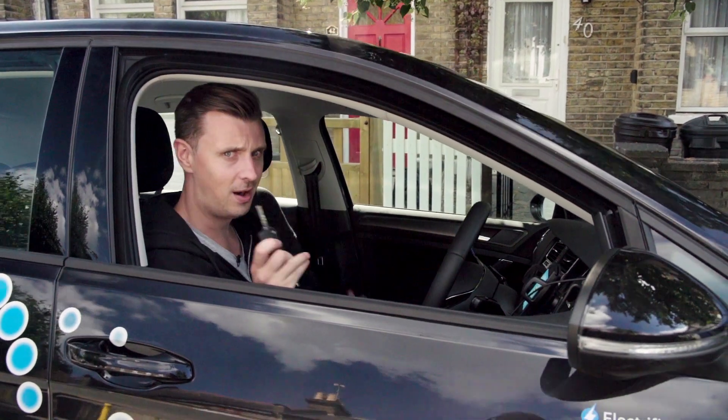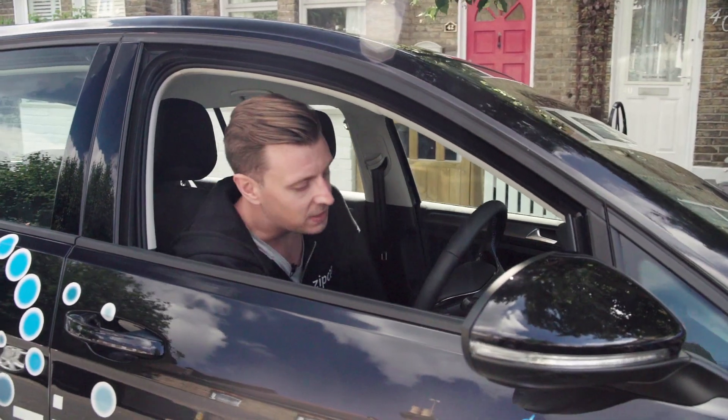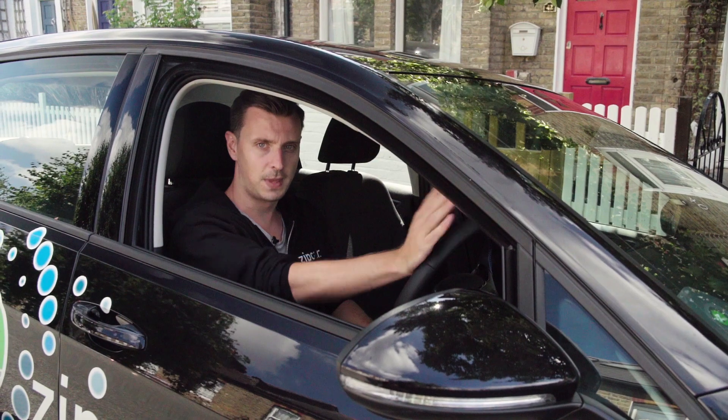One thing to bear in mind is that as this is an electric car it's incredibly quiet, so you pop the keys in the ignition, foot on the foot brake and turn them, and all you'll hear is a chime. That means you're good to go.